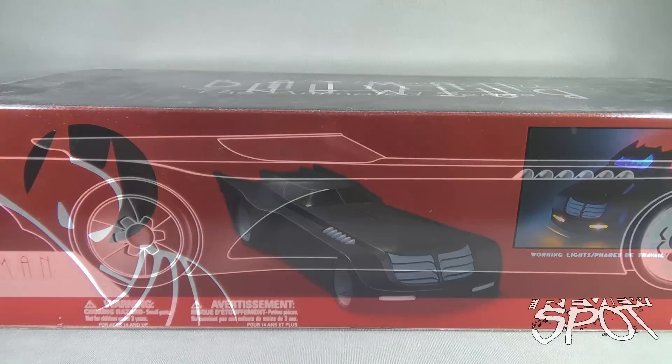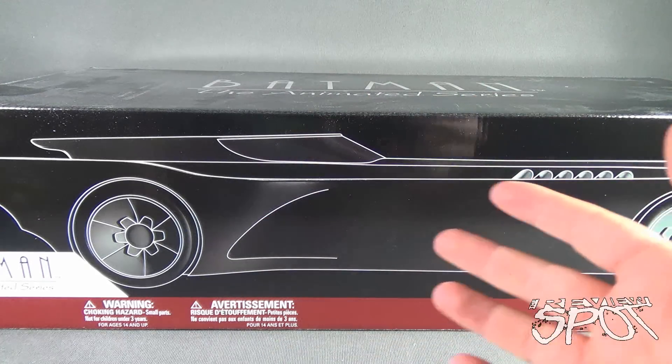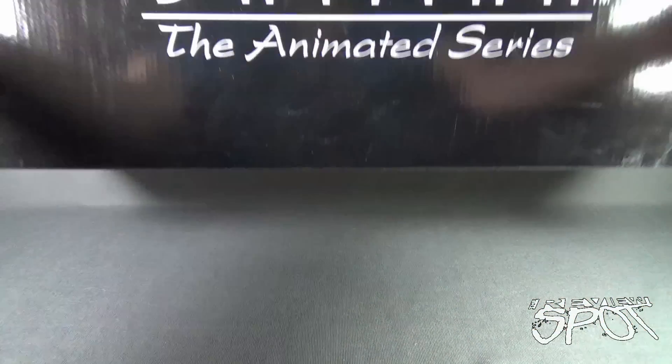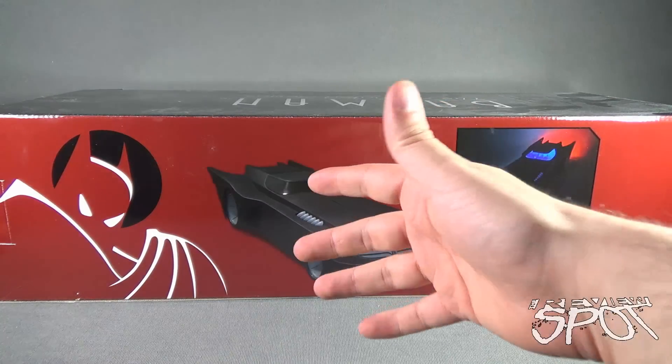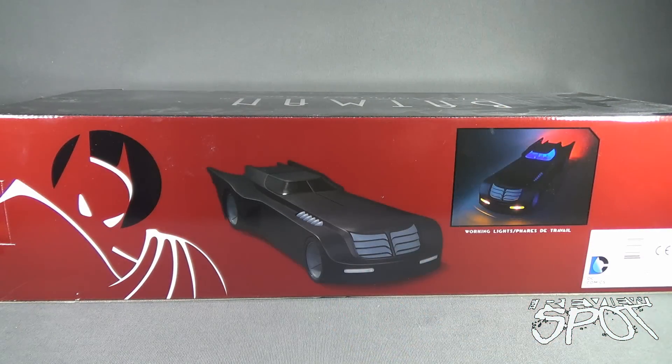Let's have a look at the back of the packaging. Spot would like to apologize again because the size of the box is just so big, I can't fit all of it on frame. It does have a little side profile of what the Batmobile looks like, a choking hazard down below — small parts, not for children under three years of age. If you flip up the top of the box, you've got Batman the Animated Series on the top. Spot has waited long enough, so I'm going to take a break, get the Batmobile out of the box, and when we come back we'll get a better look. Stay tuned.